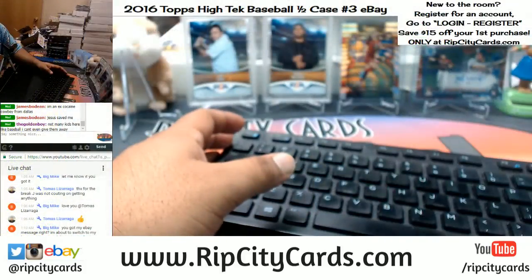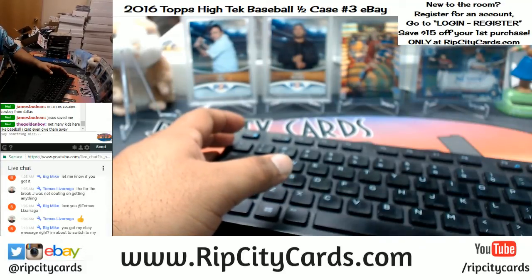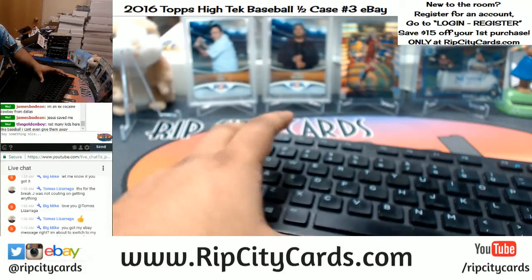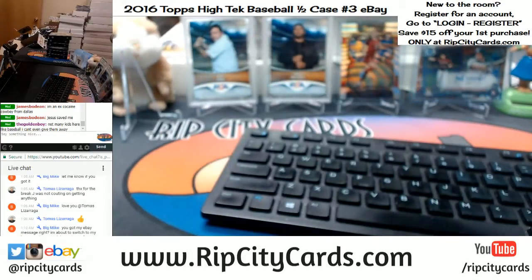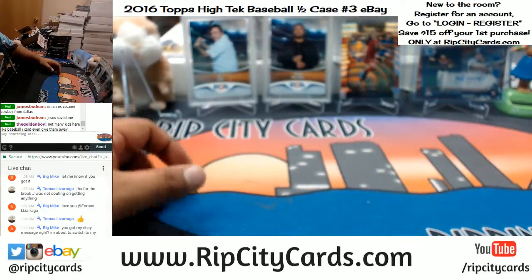There it is on the screen, in case you needed to know what you were doing. Let me see — Big Mike, I got to check my eBay message. I got you here. Well, I know your screen name, so I'll get your name that way. Don't worry about it, I got you. I'll take care of you, Big Mike. I got your message, man.